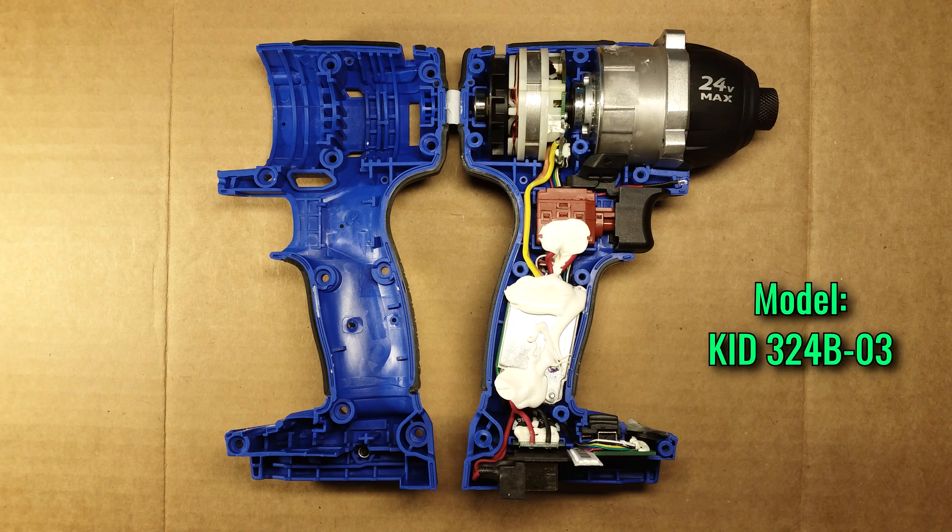Hey there, today I've got a quarter inch impact driver from Cobalt that's been disassembled so we can take a look at the build quality and see how it works.